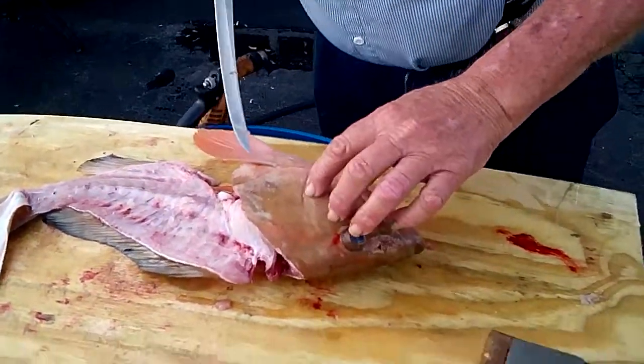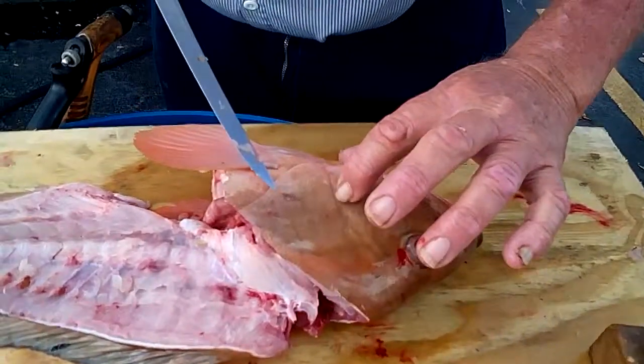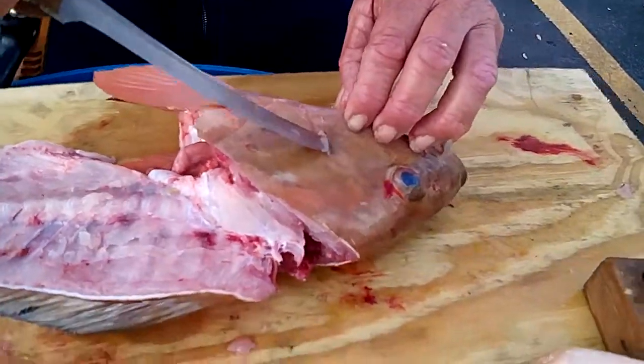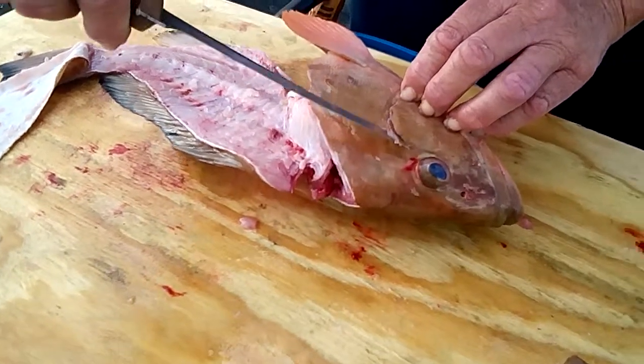Now we're going to do the cheeks. There's a hard plate right here, and you just feel the hard plate until you start to feel the meat. So you hit the hard plate, and you go in at an angle down, and you'll be hitting bone, so you'll feel it stop.